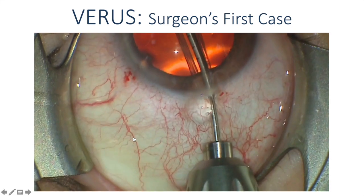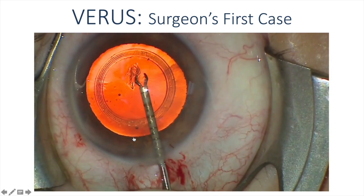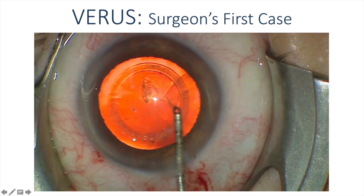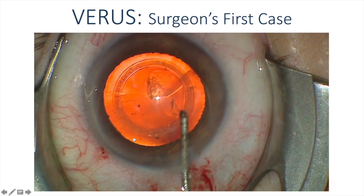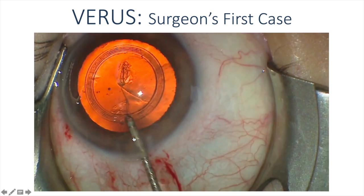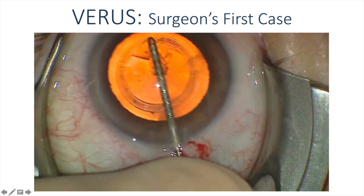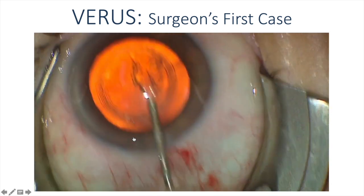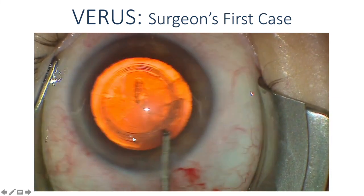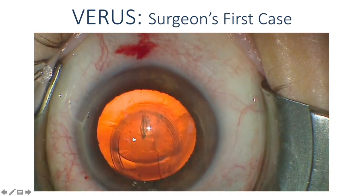This is a video of a surgeon doing their first case with Varus. The insertion can be done with a Y-hook or with capsulorexis forceps as shown here. The initial puncture of the anterior capsule can be done with the Duet forceps, which are then used to walk the anterior capsule along the inner diameter of the Varus ring. An extremely important step is placing the device over the anterior capsule and then tamponading the device against the anterior capsule with a dispersive viscoelastic. The surgeon performs a 360-degree continuous curvilinear capsulorexis that is perfectly round as guided by the inner diameter of the Varus device, which is then removed with either a Sinski hook or capsulorexis forceps.